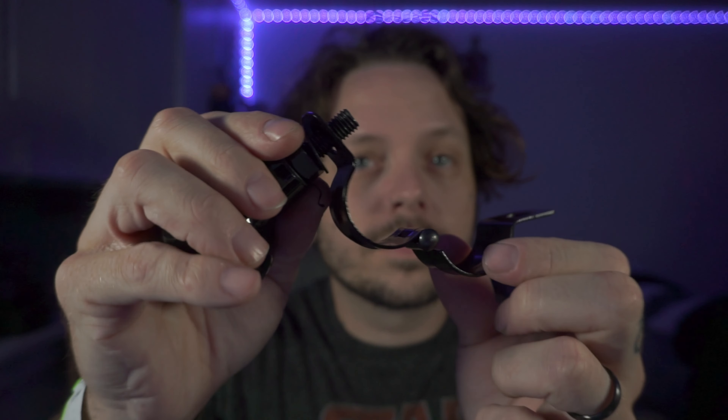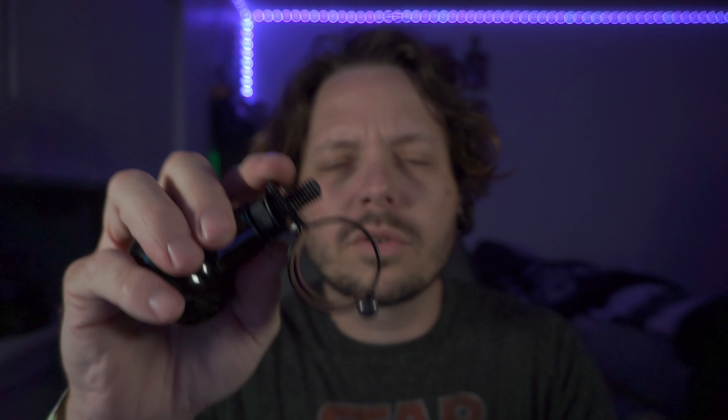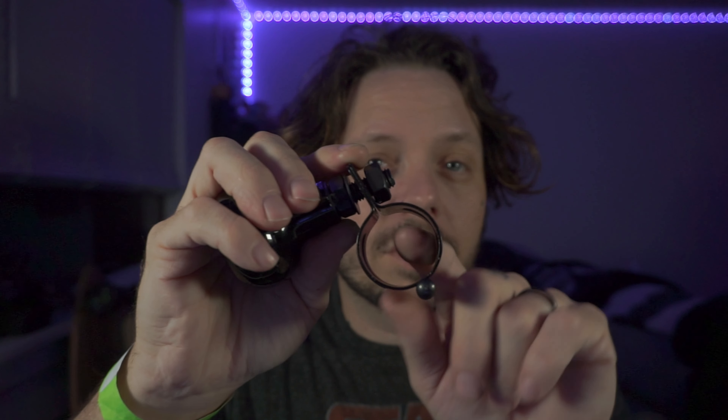It comes apart. You fit that little piece right there around your saber. It'll come with a couple things — some washers, extra washers. It will have a rubber strap that you can put in there and around your saber so it'll grip it better. But my saber is wrapped so I don't actually use that.